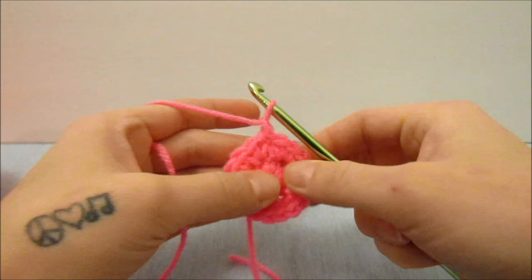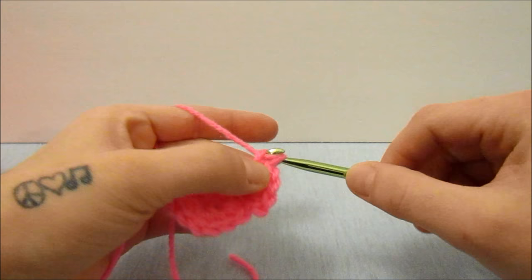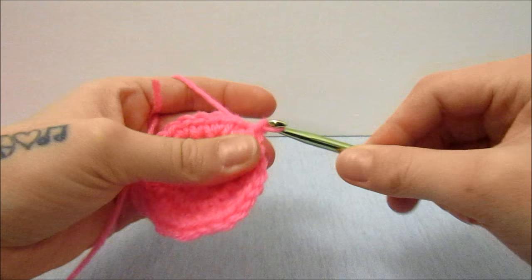I am going to do one more round of a flat circle, so I'm going to chain one and then do one double crochet in this stitch and two double crochets in the next, then do one double crochet in the next stitch and two double crochets in the next, and do that all the way around. When you get back around you will end with two single crochets in the same stitch and then slip stitch into the top of the first single crochet.